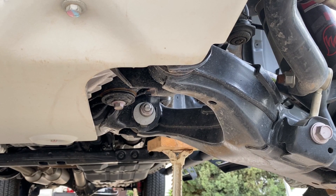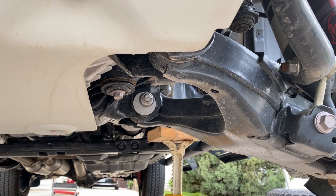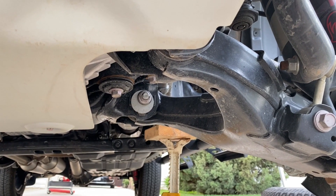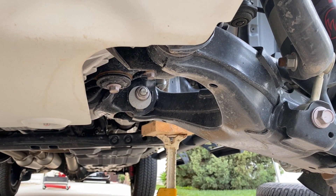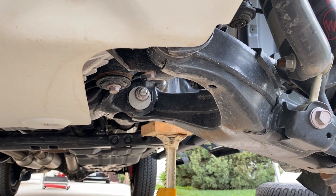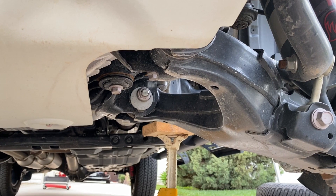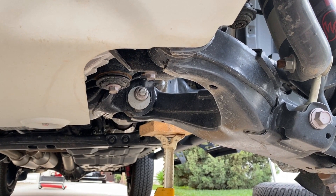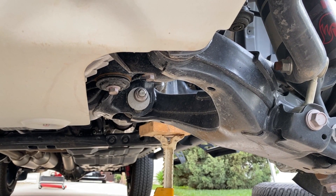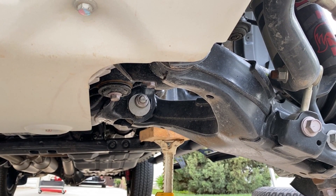The lower control arm has two eccentrics to adjust suspension alignment — there's one you can see, and then there's one up in here behind the bash plate. This is kind of difficult to manage when you have two eccentrics like this to get the caster and the camber right at the same time. So it's always best to pay somebody with a nice alignment rack and some skills to have that done for you.